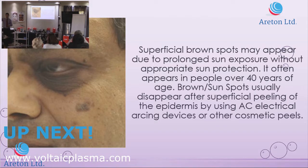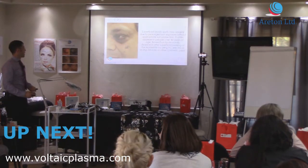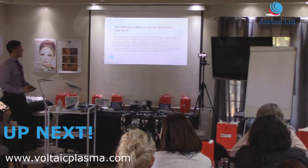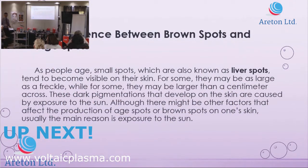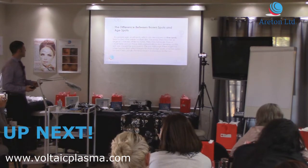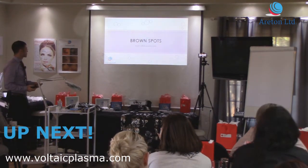This is one of the ways to remove brine spots and age spots, but there are also cosmetic peels and so on. Remember, they're also called liver spots because people thought it was due to dysfunction of the liver. They can also be freckles as well.